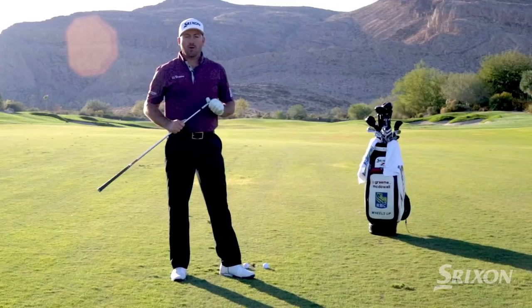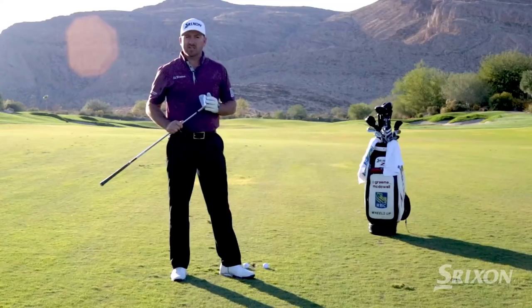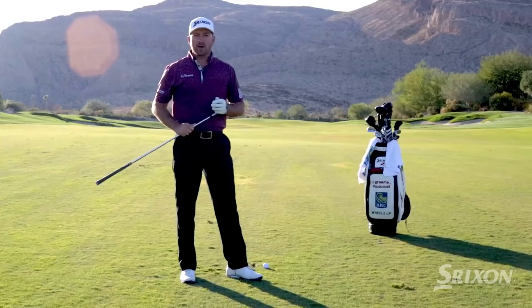Hey guys, I'm Grant McDowell here today with Srixon Golf talking about iron play with Srixon's award-winning Z-Series irons — playing golf effectively in the wind. I grew up in Ireland, obviously lots of wind. I really had to learn how to control my ball flight and play well in the wind.